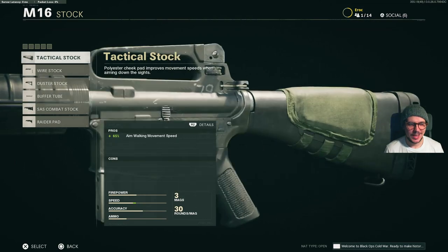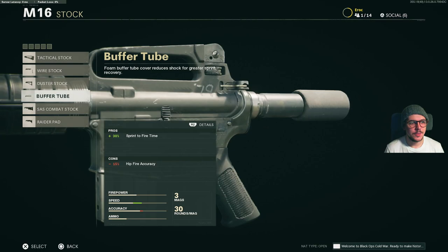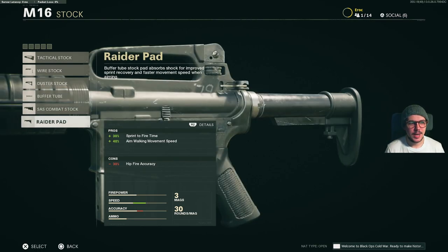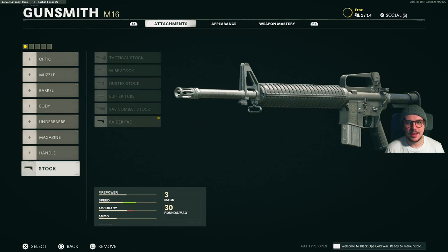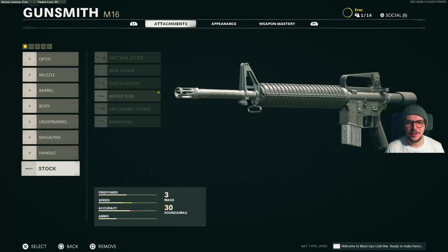And finally for stocks, we have the tactical stock, the wire stock, duster stock, buffer tube, SAS combat stock, and the raider pad. Some of these look kind of weird on the M16, I'm not gonna lie — particularly this one. Anyway, that's it for the video. Thank you so much for watching, I appreciate it. Follow me on Twitch, I'll leave the link below. Thank you so much for watching, I appreciate all the support and I'll see you soon. Bye!